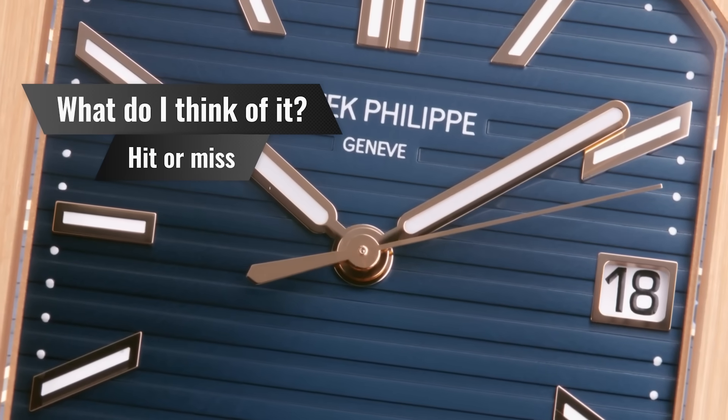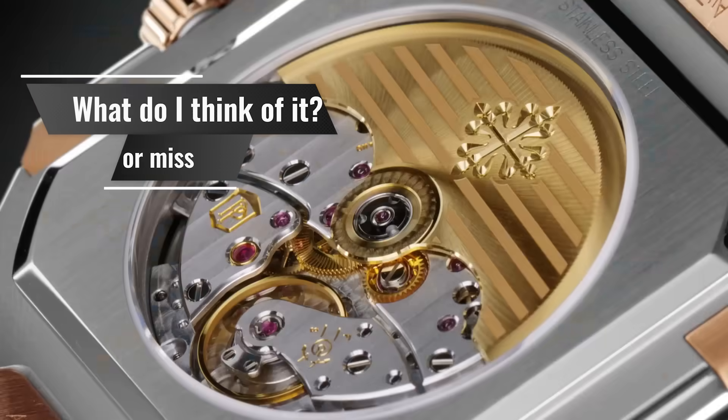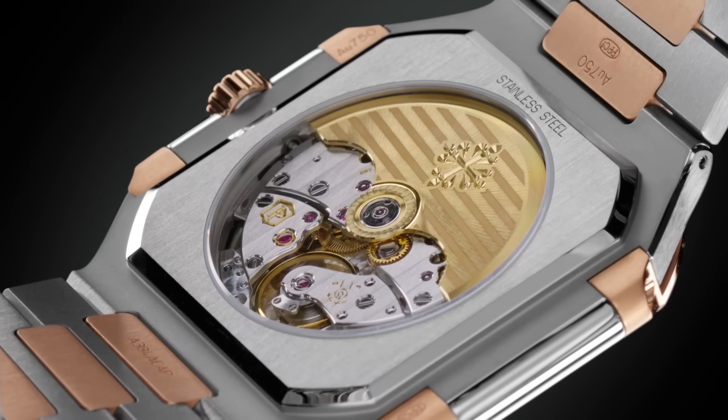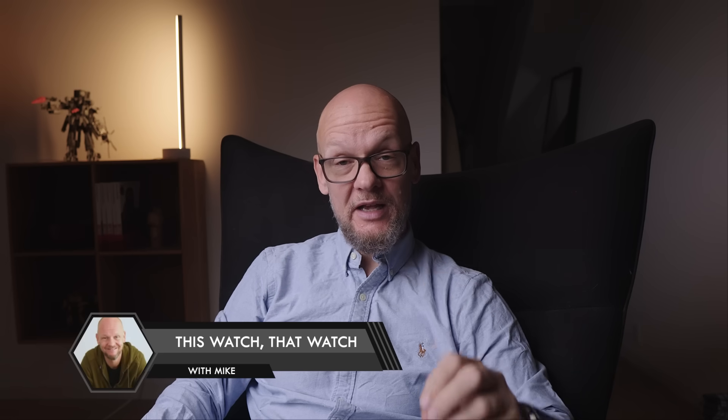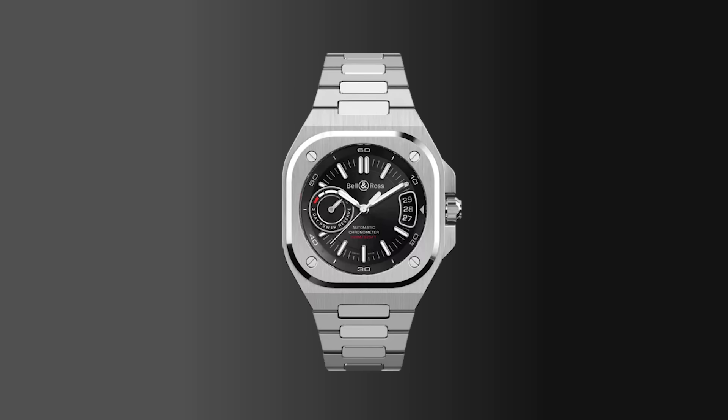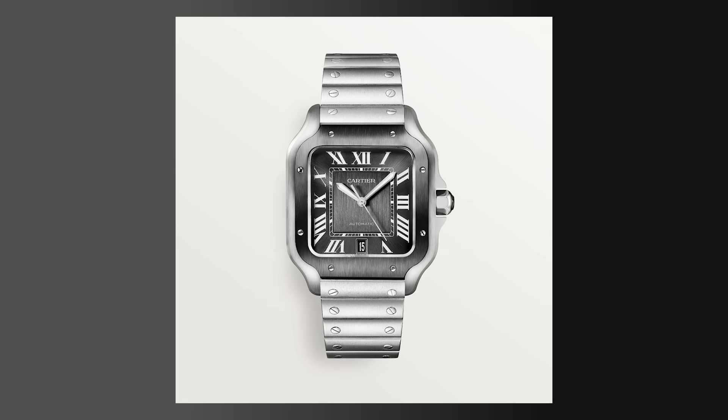Obviously I didn't get invited to the launch to meet Thierry Stern and get hands-on. From an overall looks perspective — photos only — I think it's okay. In isolation, it's a reasonably nice square steel watch. It's not something I would gravitate towards. It reminds me a lot of a Rado watch, and even more of the Bell & Ross BRX5. If I was just going to compare it to a square watch, I would choose a Cartier Santos over this watch any day of the week.